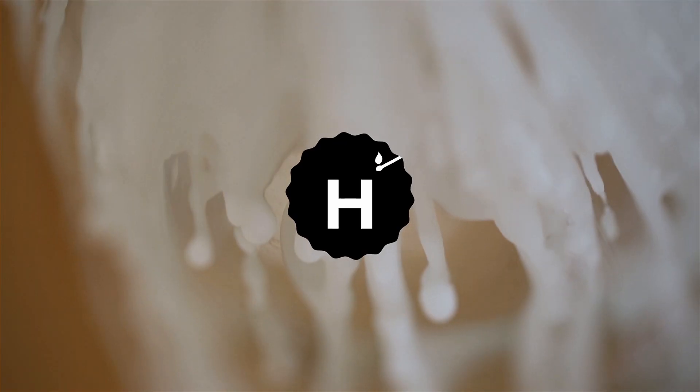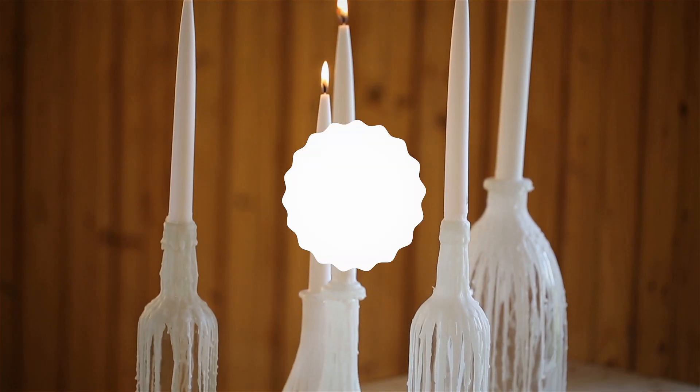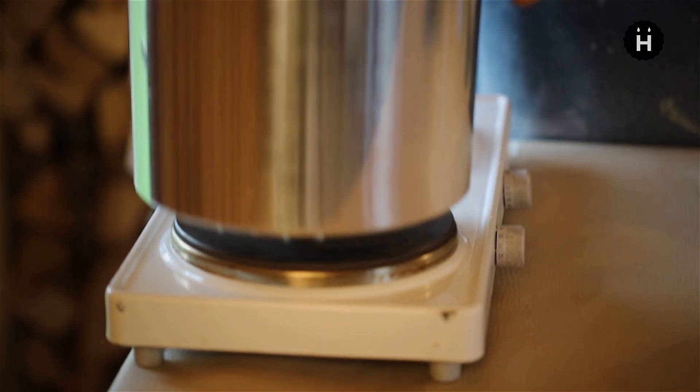First, I'm going to start the mix and begin with a hand assessment of the bag. I'm going to start setting up the bag.